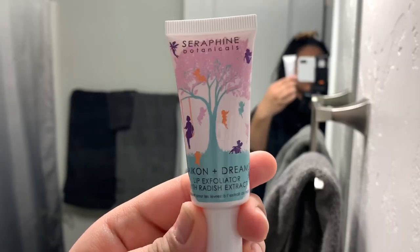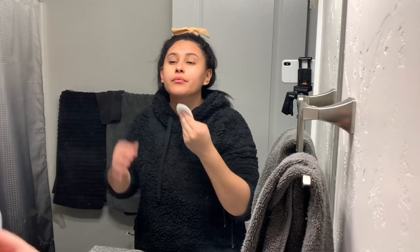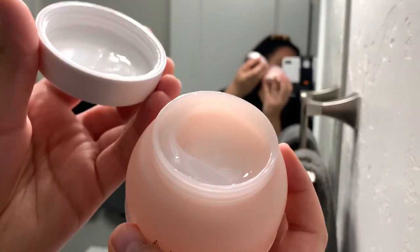I'm just going in with a lip exfoliator. It's the weekend, why not? Now I'm just finishing up with this Elf toner — it does not smell as great as it looks, but it's been doing so far so good. Then I'm going into the Stem Cellar anti-eye wrinkle treatment as well as my favorite face cream.